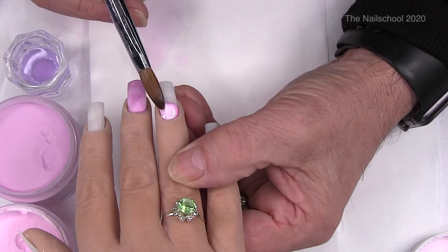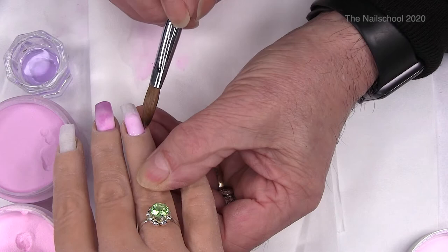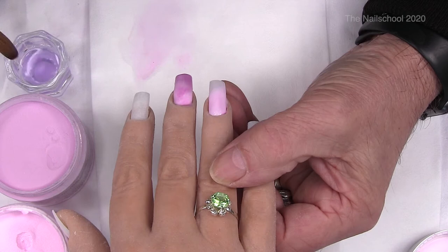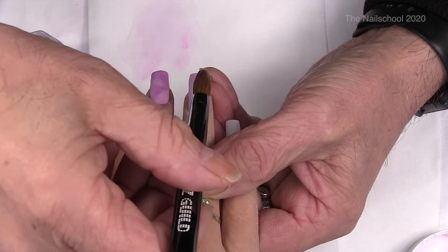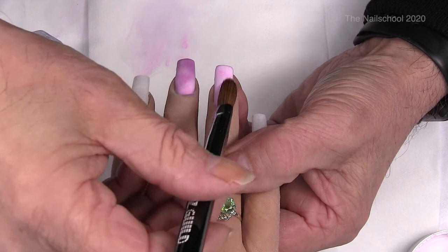Just tap that in, just let it come down the nail, keep the nail pointing down slightly, just keep the side walls clear, which is a lot easier to do on a real hand. Tap that out, just brush that backwards into the nail. I'm trying not to get any on the skin of this dummy hand because I don't want to wreck it.